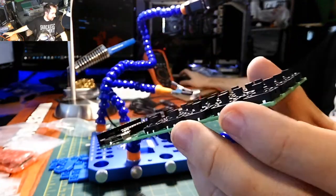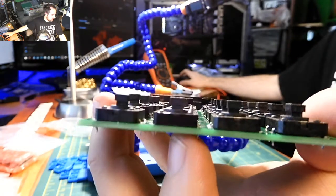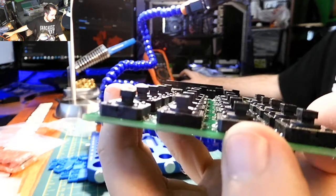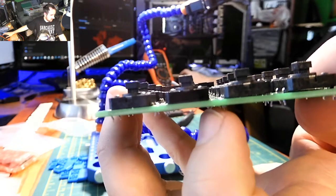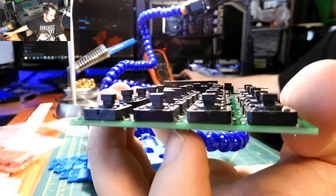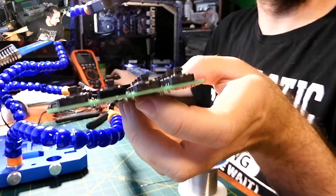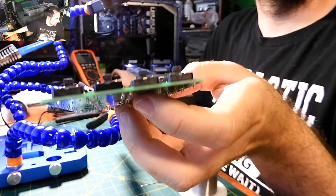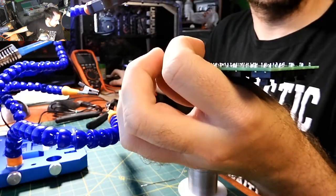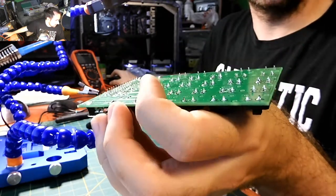I've got one end tacked down on every single button. Now I'm going to reflow each tack and push down on the buttons onto the board so they sit flat — some of them are up off the board a bit. Once they're sitting correctly, solder all points. I don't think I need to cut off the ends; I might be able to leave them or snip when putting the case on.